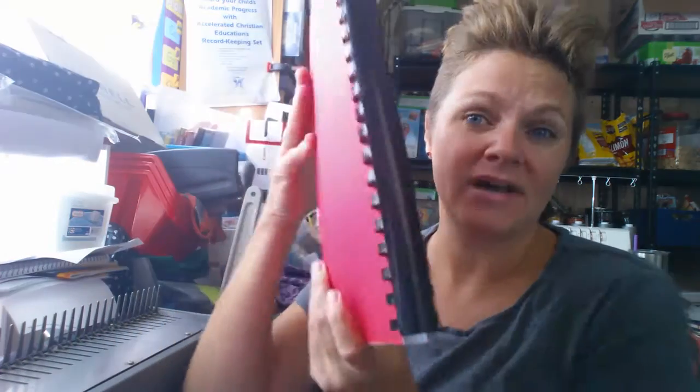Hey, it's JustSoTrish and I want to show you my favorite way to bind. This has got to be the most easy, least labor-intensive method. I love comb binding.